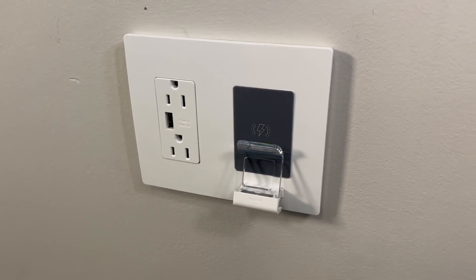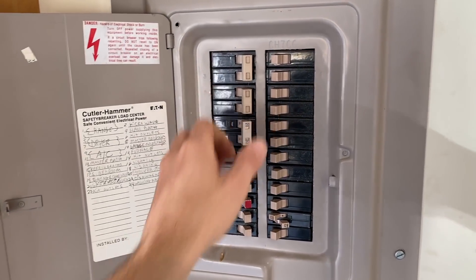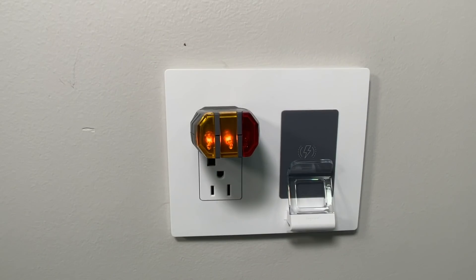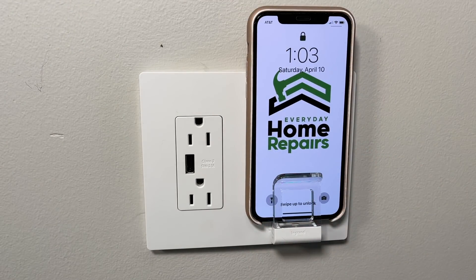Now we're ready to turn the power back on. We'll flip the breaker and then test with the outlet tester. Seeing the two amber lights means everything's wired correctly and we're getting power. Most importantly, we'll test out the wireless charger — looks great.